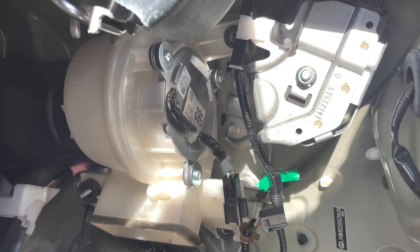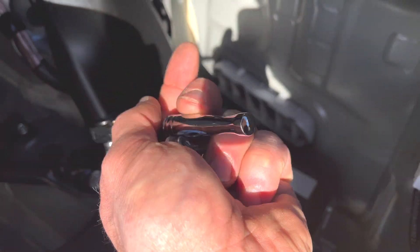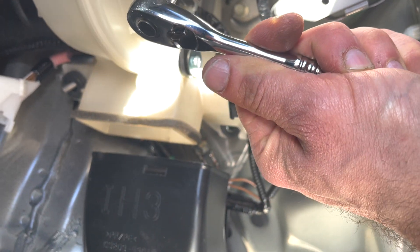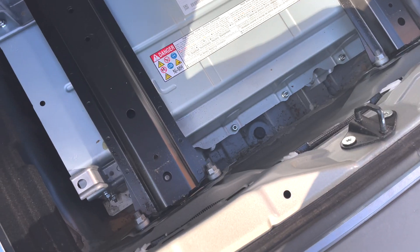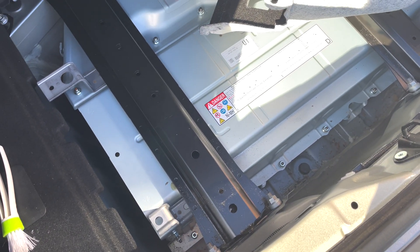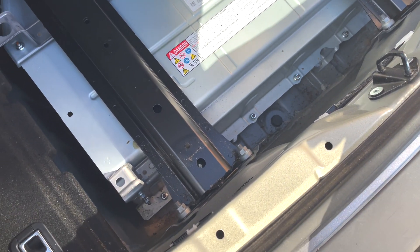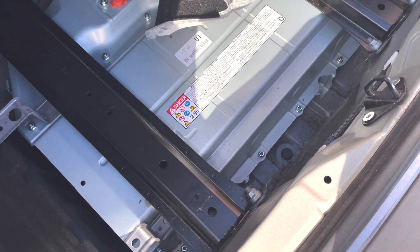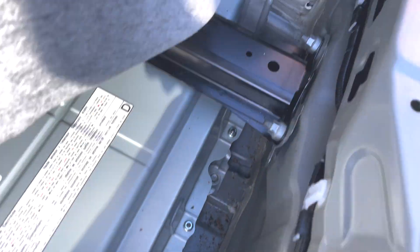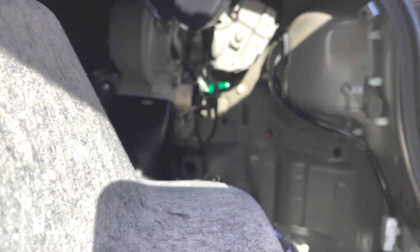We've put the fan back in. We need to put the three fasteners back — two bolts and one rivet. You've got one on the top right, one on the bottom right, and one on the bottom left. Since we have everything taken out and this won't happen very often, we're going to vacuum all the dust and dirt out of the car. It's now all cleaned up, and you've got to put the lining back into place.